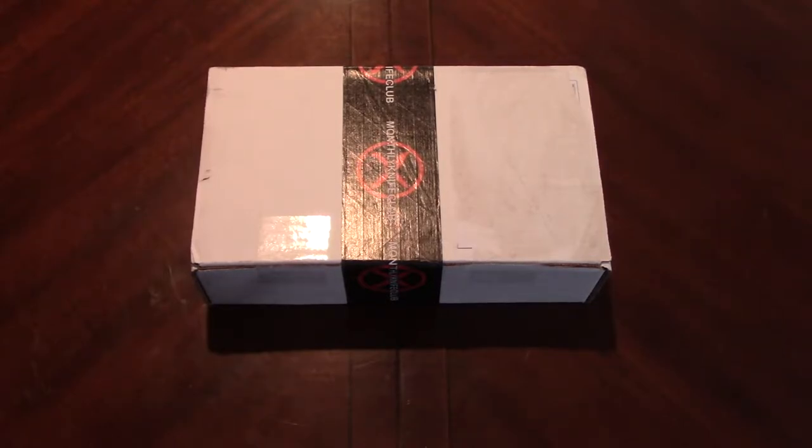On top of any knife subscription aside from the Onyx, you can also get gear added on. You have the advanced, the premium, and then the ultimate subscription. The advanced starts at about $50, the premium is $100, and the ultimate is $150, so I wasn't really interested in those.